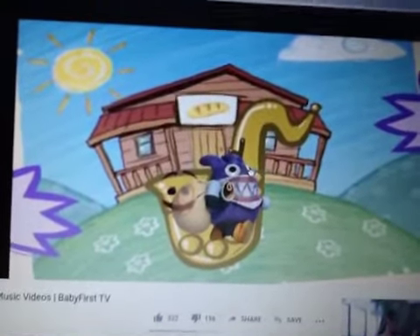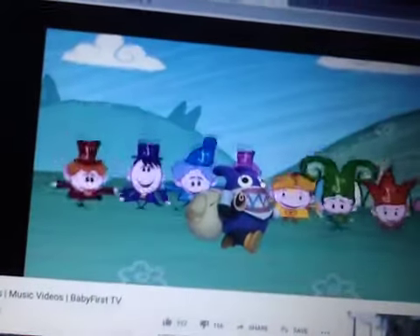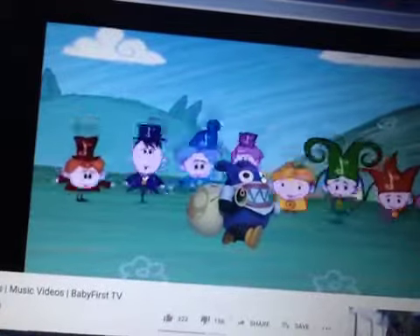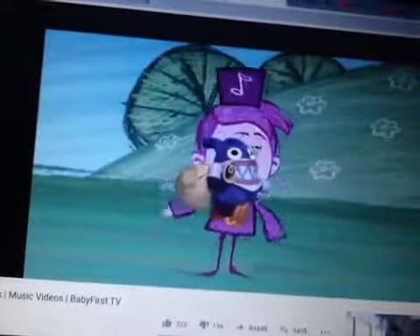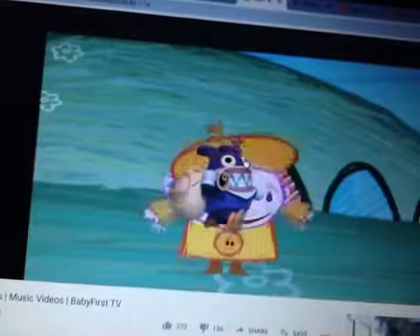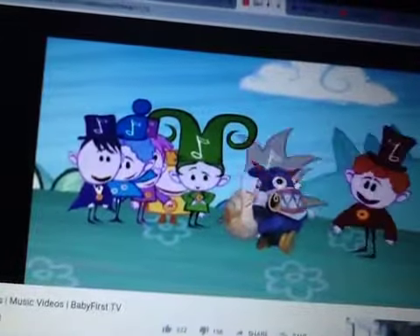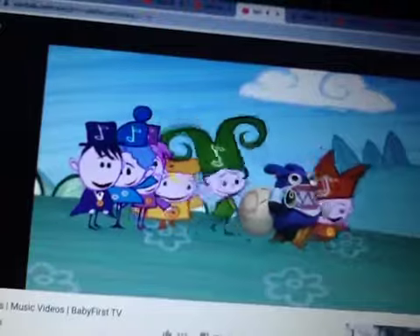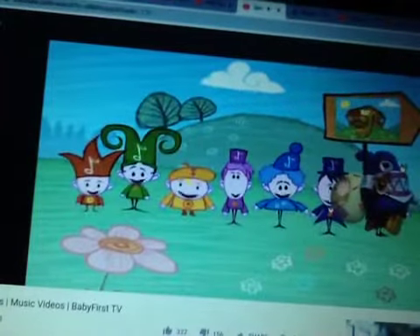It's a note from our pal Saxophone! Mm-hmm. Yay! Let's visit our friend Saxophone! We're on our way to visit Saxophone! Let's go!